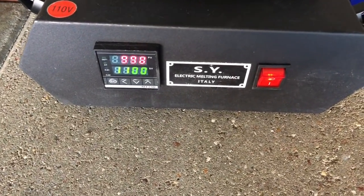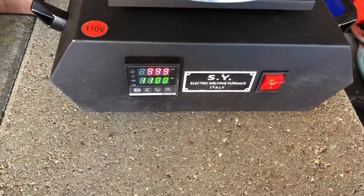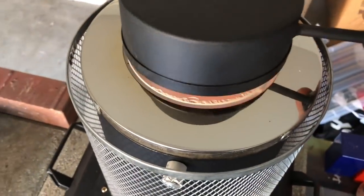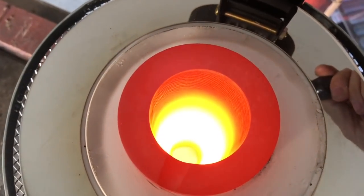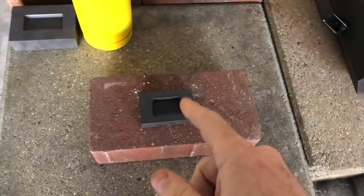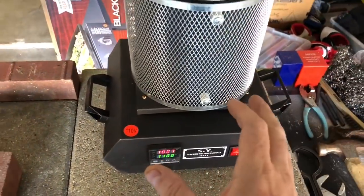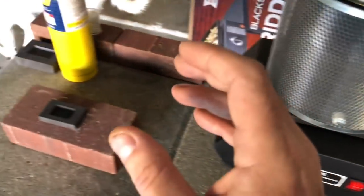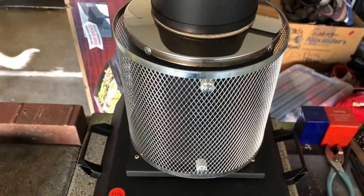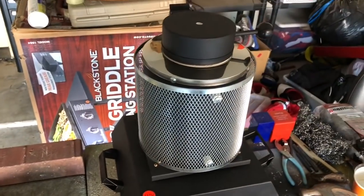I've got my SY0002 electronic melting furnace. It's at about a thousand degrees right now, and silver is actually molten at about 962 degrees. If I take the top off, you can see it is molten. I need to heat up my little two-ounce crucible here — I've only got four troy ounces in there. Wish me luck. I'm not going to film the pour this time, just the end result of the two pours. It's my first time using the electronic furnace. We'll get the gloves on, get the graphite mold heated up, and see how this goes.